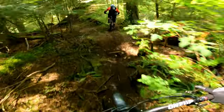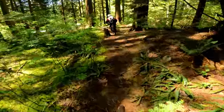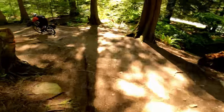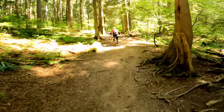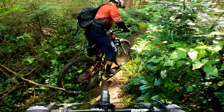Yeah buddy - that was awesome! Alright, part two of the warm-up: another little quick single track here, and then we go ride the rock. Let's go!